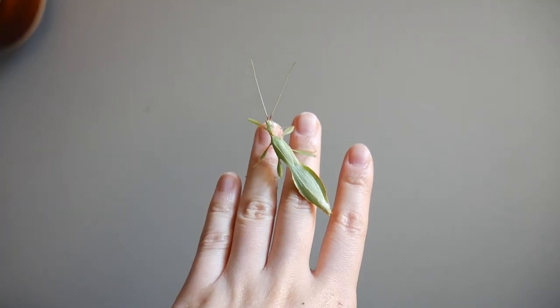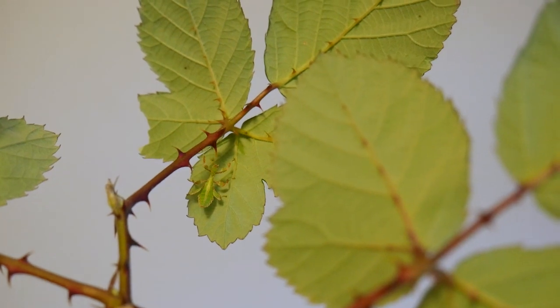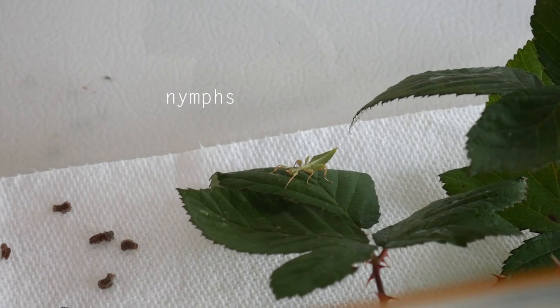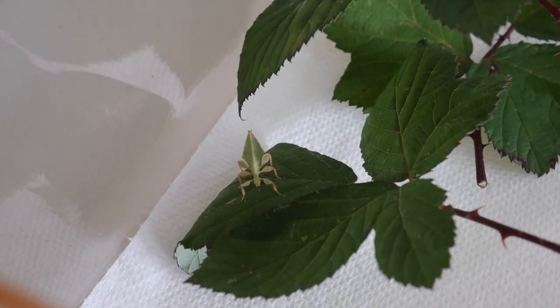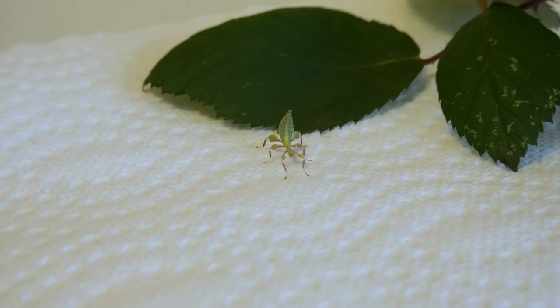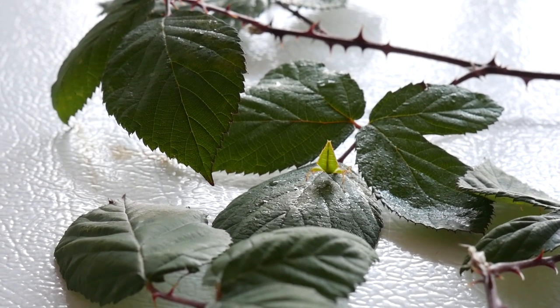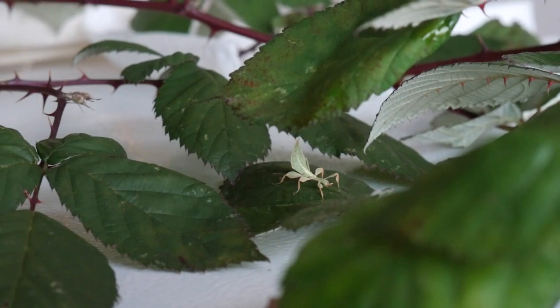They're relatively low maintenance, but there are some things you have to keep in mind when they're young — when they're young they're called nymphs. First of all, what do they eat? They eat bramble, rose, hazel, blackberry, and oak leaves. This may vary slightly depending on your leaf bug species; mine in particular is Phyllium something. You don't have to give them any water because they drink water from the fine mist on the leaves.